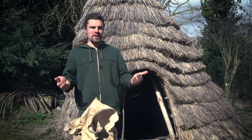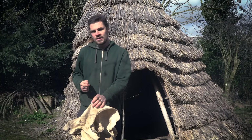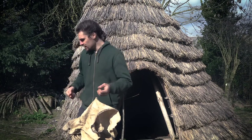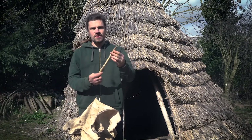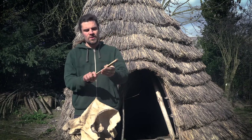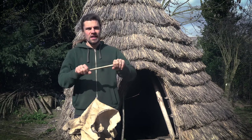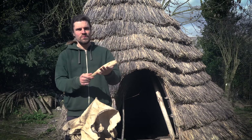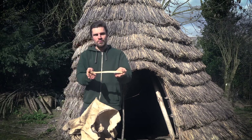Our ancestors were using stone tools to scrape hides, but also bones and wood. Here I've got a bone scraper — it's actually the shin bone of a deer, split in half and sharpened with stone to make a sharp edge. It's really good for scraping off all the meat, fat, and membrane. That's another tool that would have been available to our ancestors.